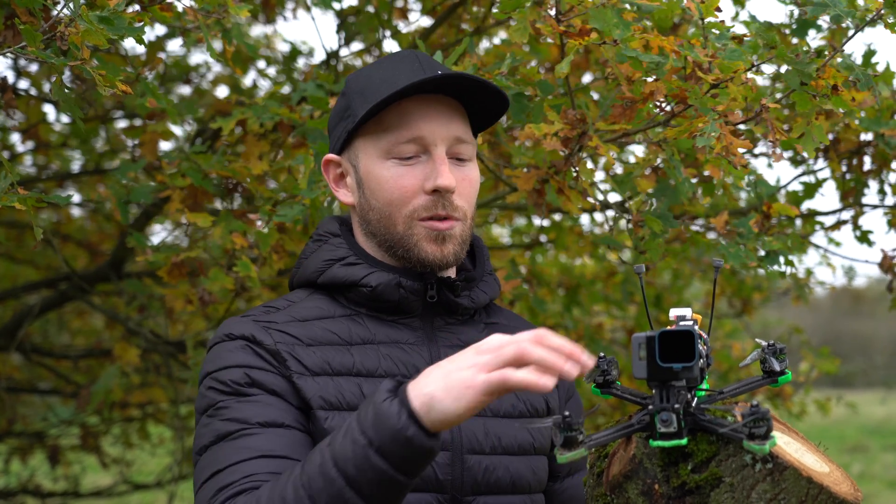Alright guys, thank you for watching my five best upgrades for the XL5. Anything I've talked about, we'll put links in the description below so you can check out those products. If you've got any cool tips of your own that I might not know about, please let me know in the comments. Thanks for tuning in.